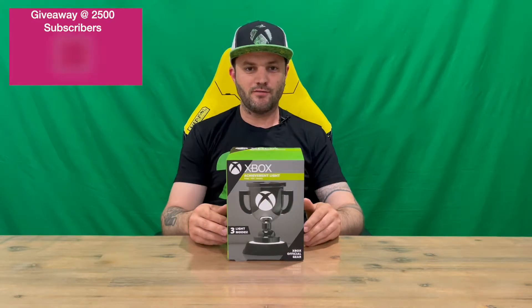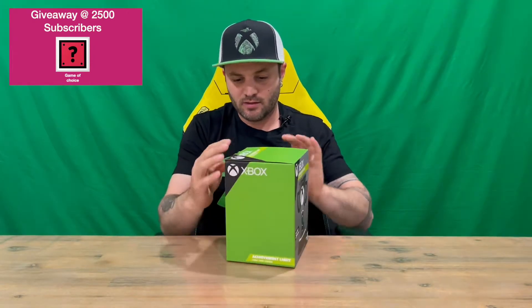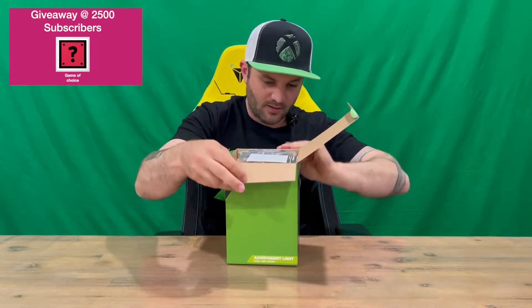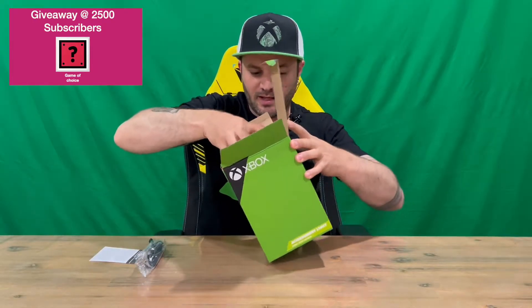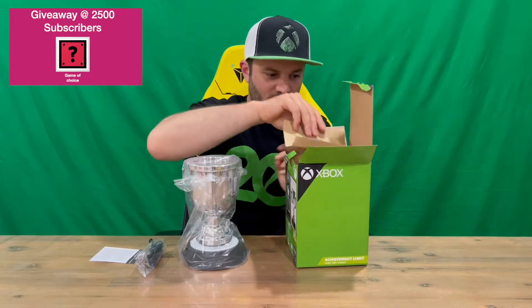Hi guys, welcome back to the channel. Today I'm going to be unboxing the official Xbox Achievement Light. We'll get straight into it, show you the box, pull it all out and get a closer look. Do let us know down in the comments what you think, and if you haven't already, do subscribe to the channel. Nice small little rectangular box, nice and green all the way around with the signature Xbox labeling.